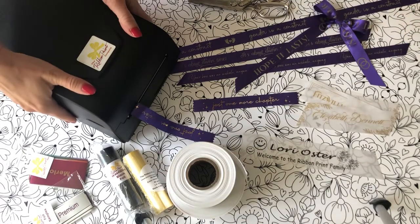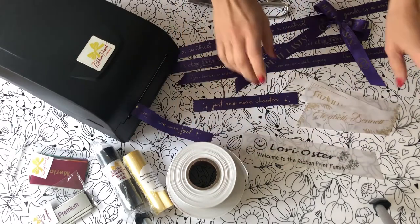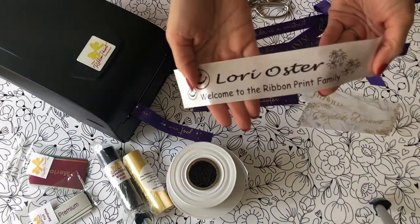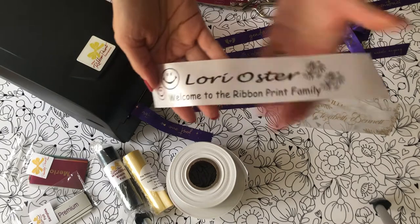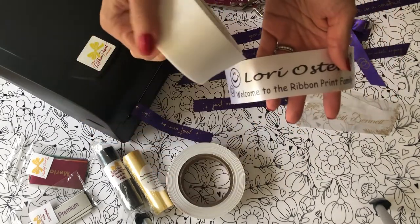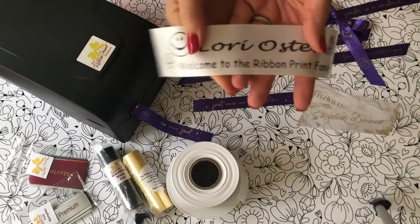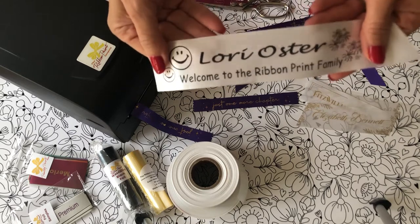Here it is — this is my ribbon printer. This is where the ribbon comes out. This was waiting for me when I picked up my printer: this is the one and three quarter inch snowflake ribbon. This is the Ribbon Print Company's pretty print ribbon and I love it — it prints so well. Look at how adorable this is. I'm keeping this forever.